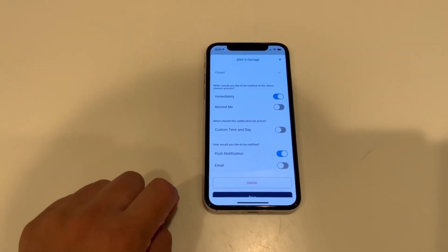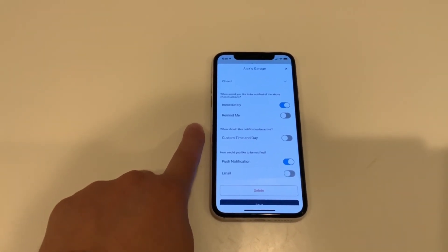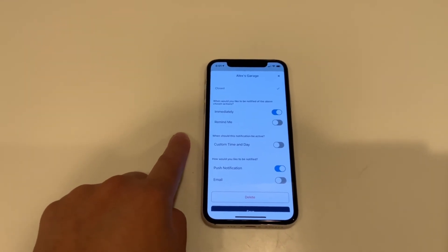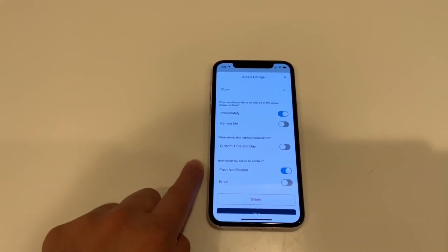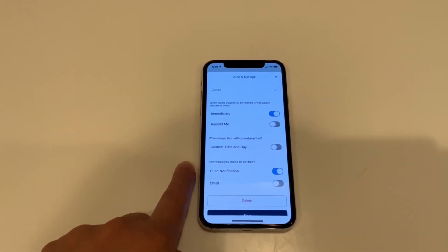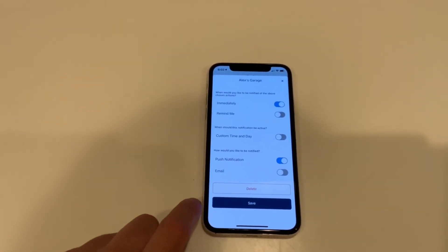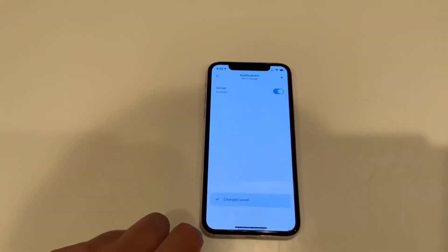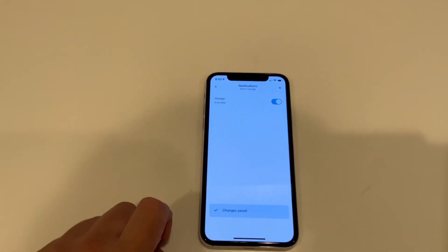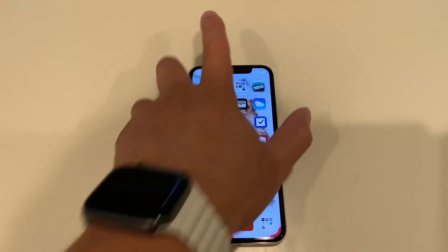I set mine to notify immediately. You can also set the time of day when the notification is active — I left that off because I want it active at all times. It can be pushed to you as a push notification or emailed to you. Once you get that set up, save it. I have it working every single day. That's the easiest way to get this set up to notify you whenever your garage door is open and whenever it's closed.